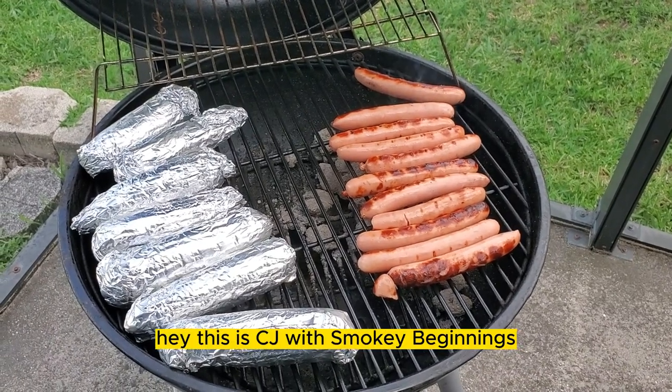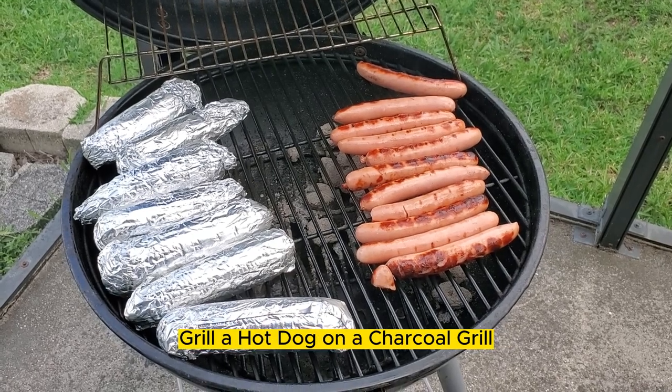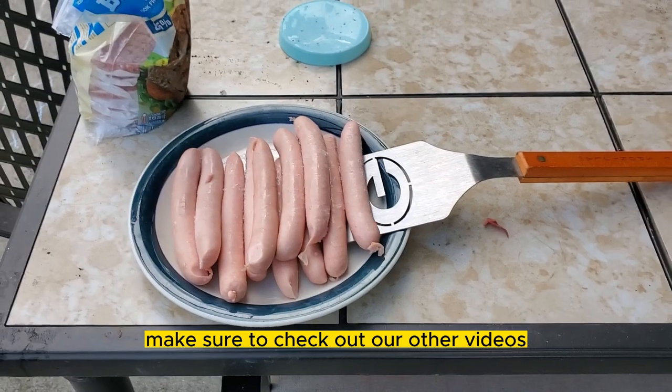Hey, this is CJ with Smoky Beginnings. Today we're going to go over how to grill a hot dog on a charcoal grill. If you like this content, make sure to check out our other videos.